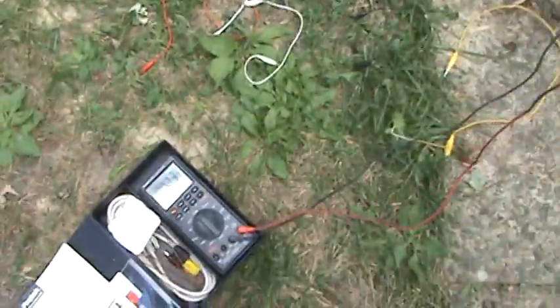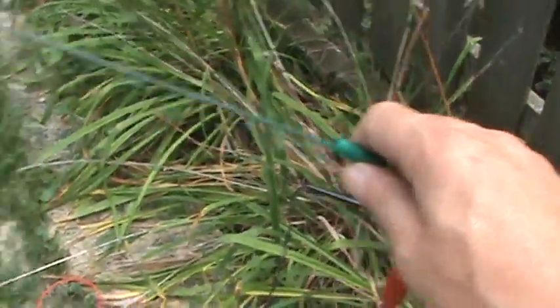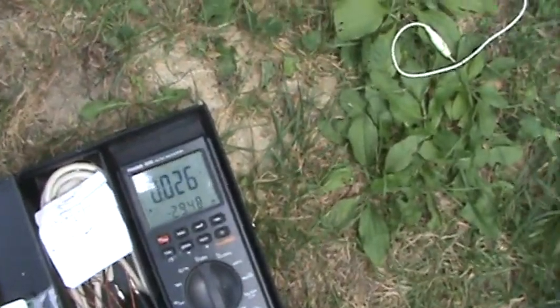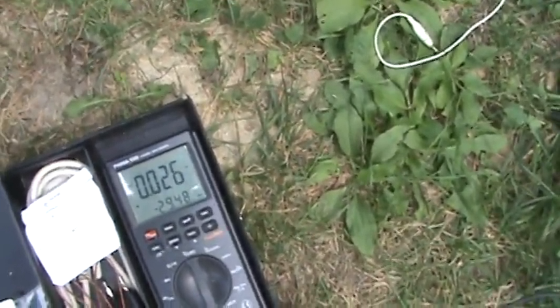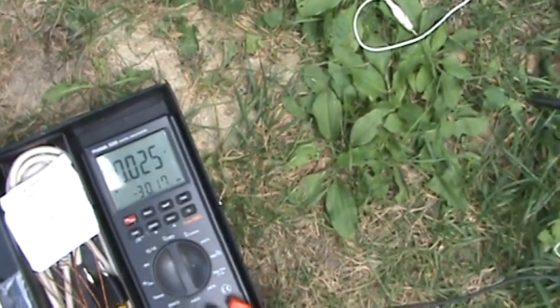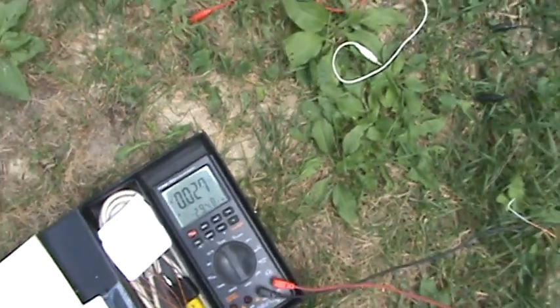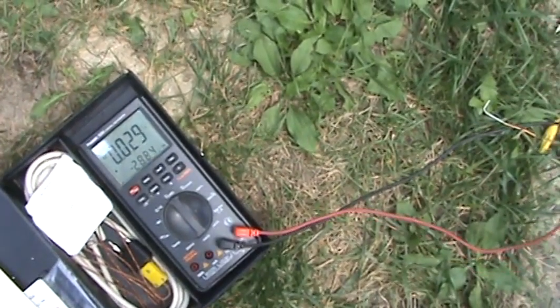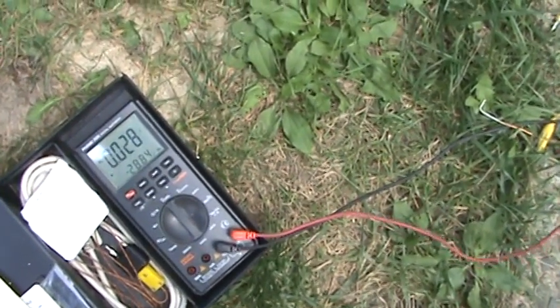It's practically better with AC dragging on the ground here. Pull it all the way back again — we're around 0.025, 0.026. I loosen it up, we're around 0.035, 0.038, 0.04.